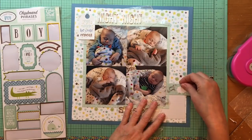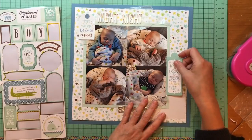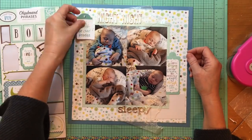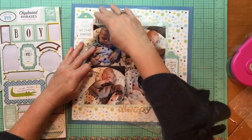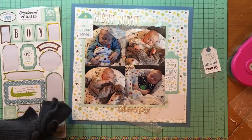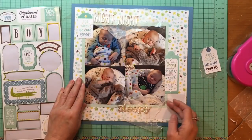I did like that die cut that said something about goodnight, but it was too wide. Then I found this die cut from the Sweet Baby Boy cardstock pieces pack, and this one says 'A baby is a blessing, a gift from heaven above, a precious angel to cherish and love.' I just thought that was a perfect little sentiment to go on this layout.